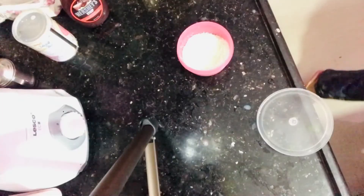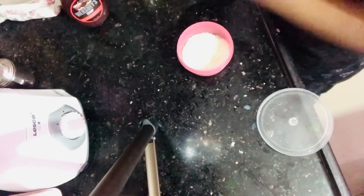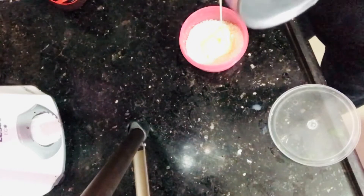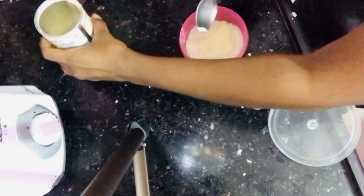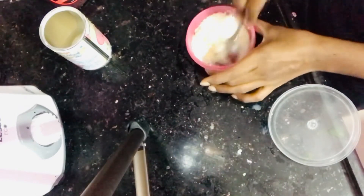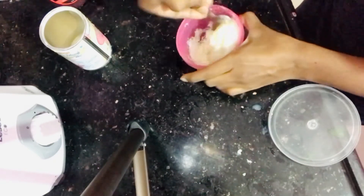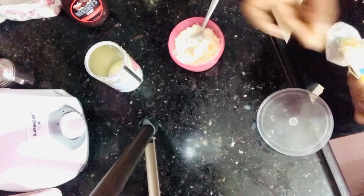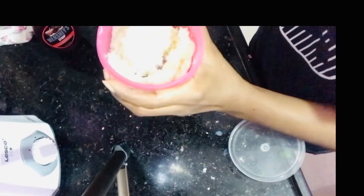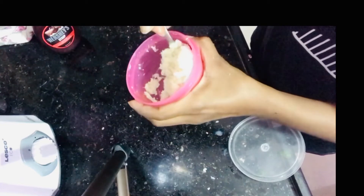This is a dry coconut powder. I mix it with sugar powder and cream texture, then I add condensed milk. I also mix in a little more coconut powder and a little bit of butter for extra flavor.